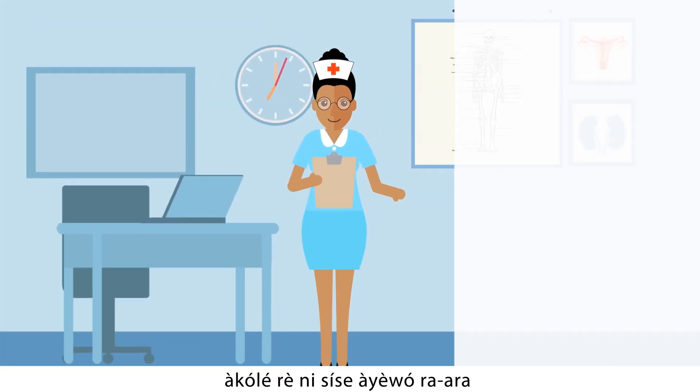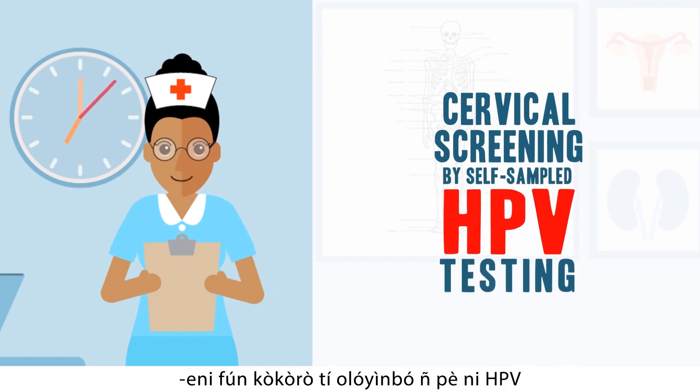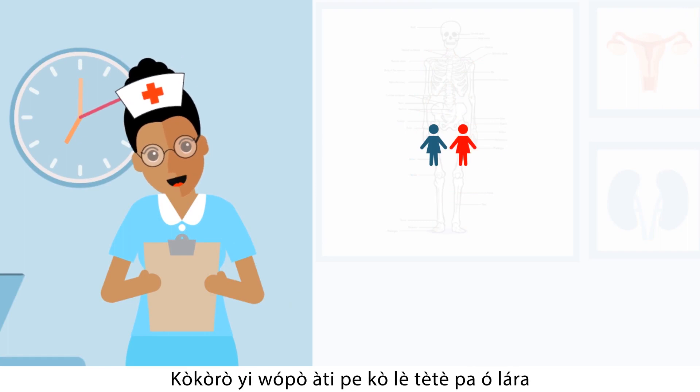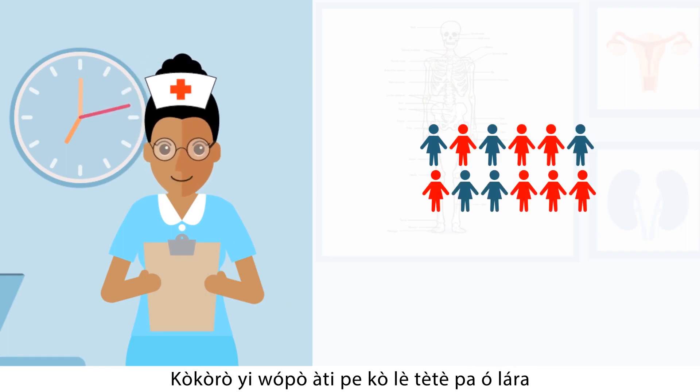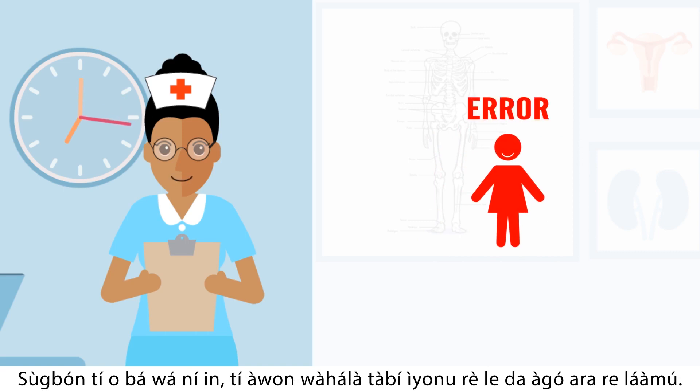Welcome to our program called cervical screening by self-sampled HPV testing. HPV stands for human papilloma virus. This virus is very common and usually does not hurt you, but if you get it and your body has trouble controlling it,